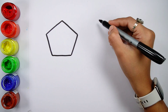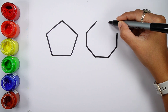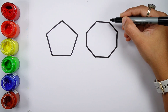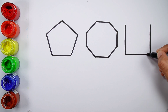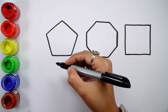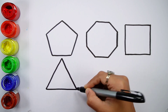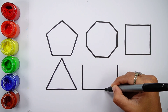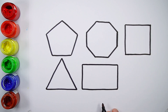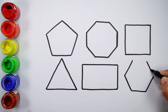Pentagon. Octagon. Square. Triangle. Rectangle. Hexagon, blue color.